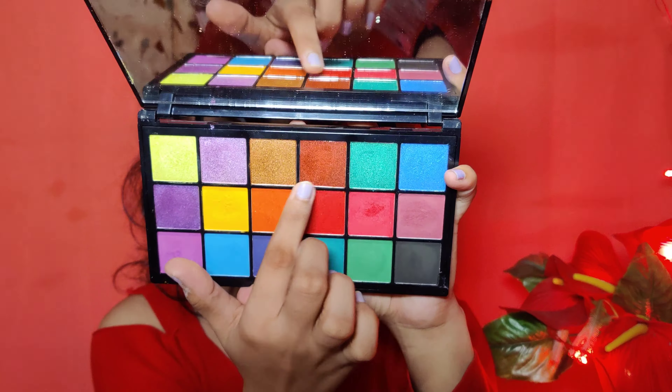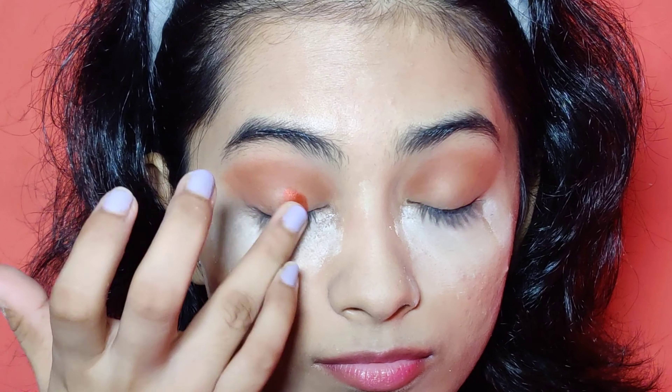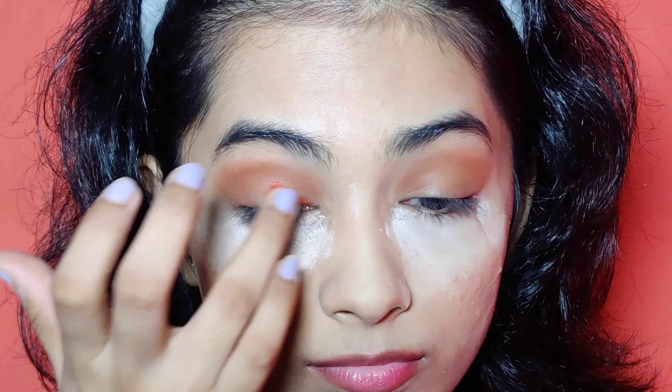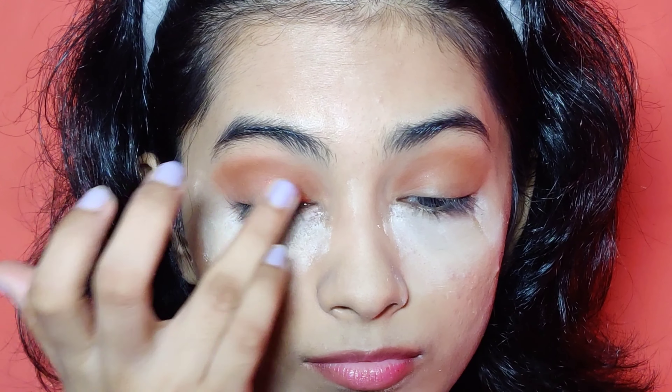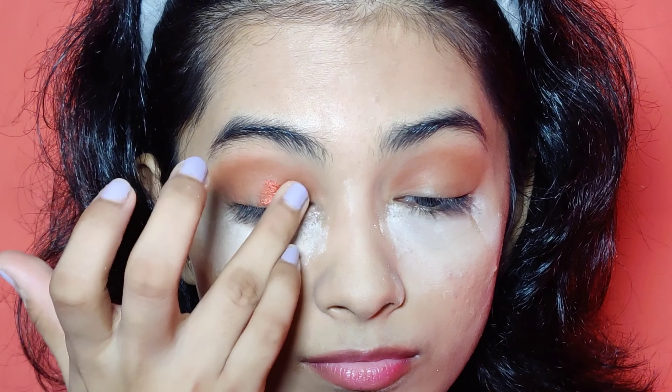I am applying colour using the Makeup Revolution palette. I am using a red shimmery shade and I will apply it with my fingers in my crease, which makes the pigmentation look good.